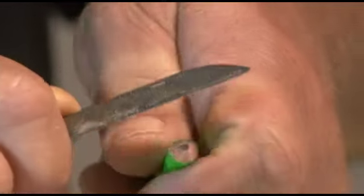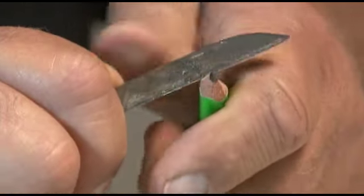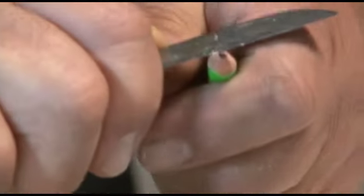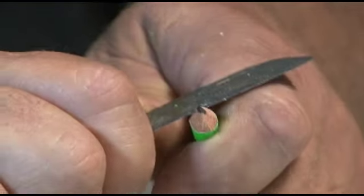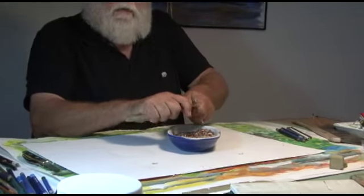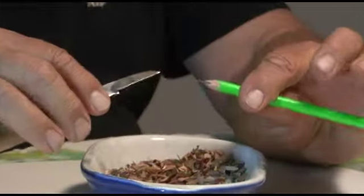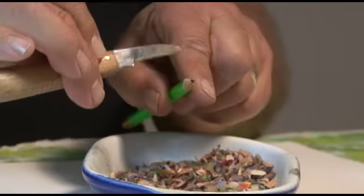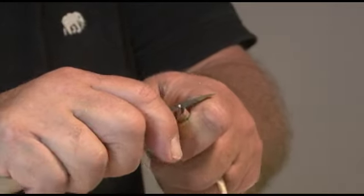This pencil right here is just about ready. I like to have a little bit of a longer edge. And there she is — this is it. Using this knife, I'm going to give it a longer sharpening edge this time. As you see, more of the graphite becomes exposed right there, and as that graphite becomes exposed, it gives you a much higher quality.